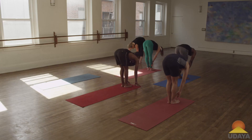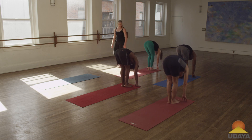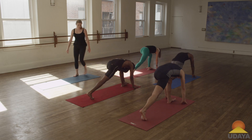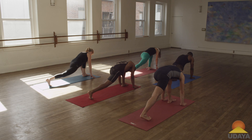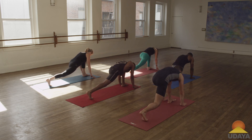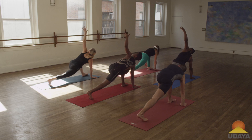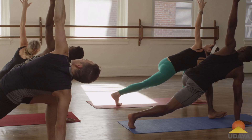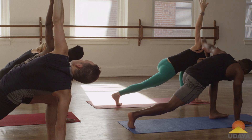Inhale flat back, exhale fold it in, and you're going to step your right leg back to a nice low lunge with your left leg forward. Feel that long stretch — and again, if you want to drop your knee on this side you can, if it feels better. Otherwise, let's plant our right hand, lift your left arm up to the sky and twist. You can roll to the outside edge of your foot.